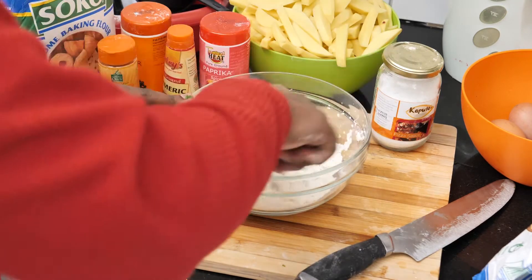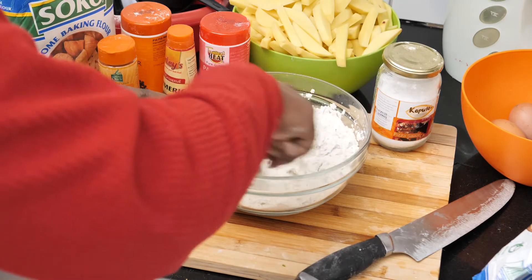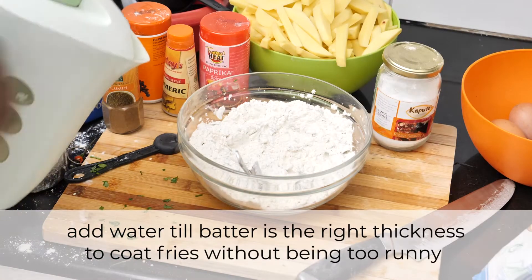I'm using all-purpose flour, but gram flour or chickpea flour is even better. Now to add water a little at a time.